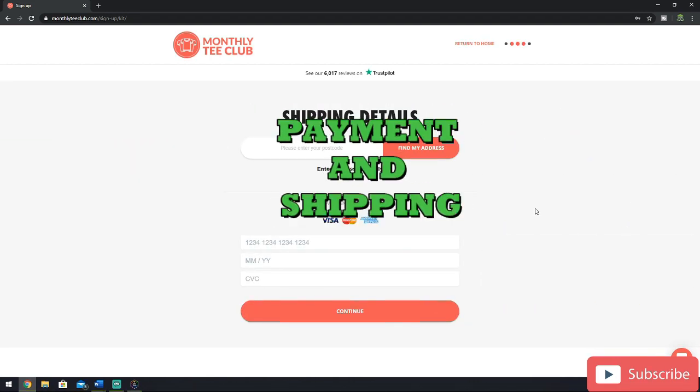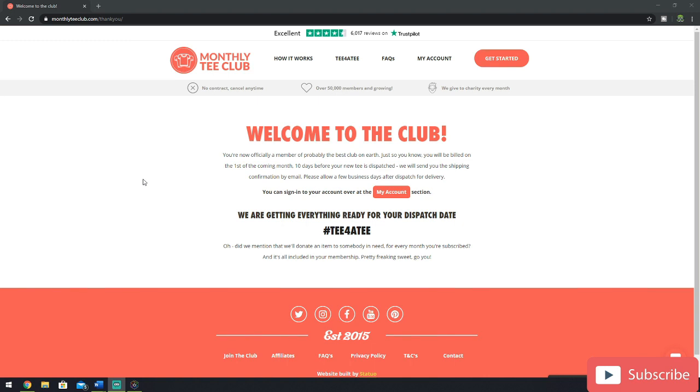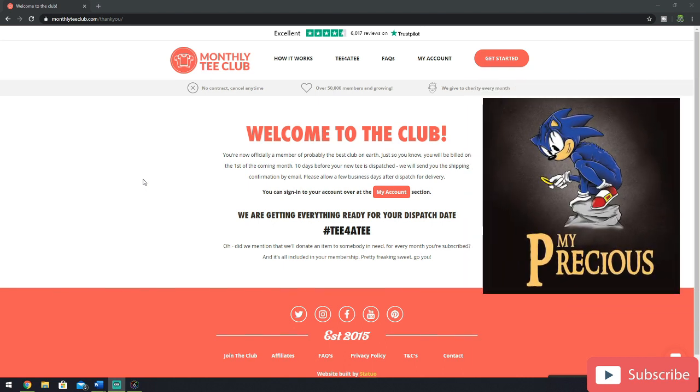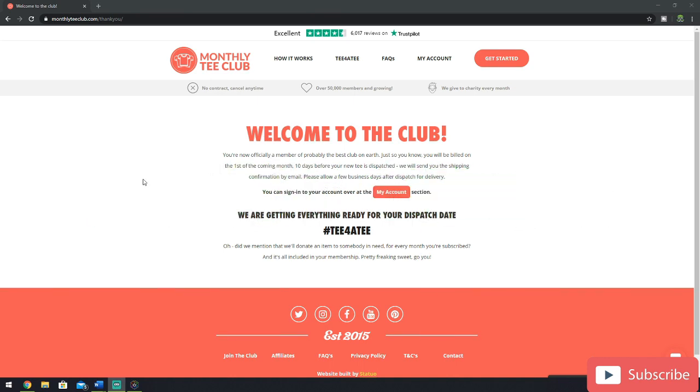Then it brings you on to the payment details. You're going to fill in your address and all the other necessary information for your subscription, so that it goes to the right place and comes from the right bank account. Once you're happy that all the details are correct, you click continue. Now I've entered all my payment and shipping details, I'm given a message which essentially welcomes me into Monthly Tea Club. At the bottom, it gives me a little reminder about the Tee for a Tee incentive, reminding me that I'm not just buying a great looking t-shirt for myself — I'm actually helping people in need. Well done me, and congratulations to you if you're following along step by step.